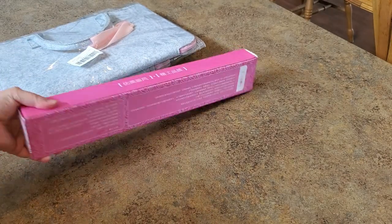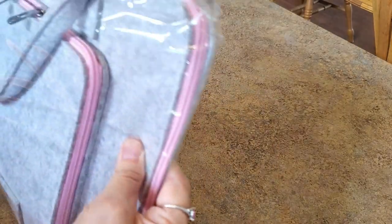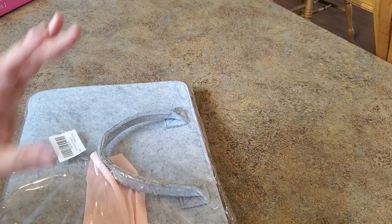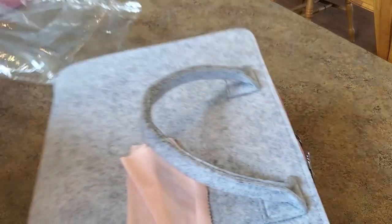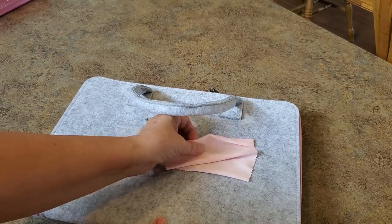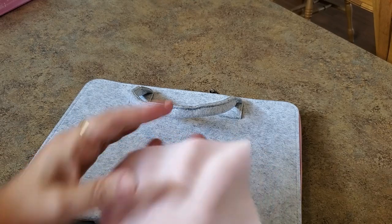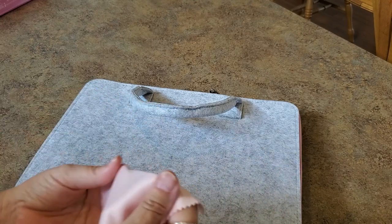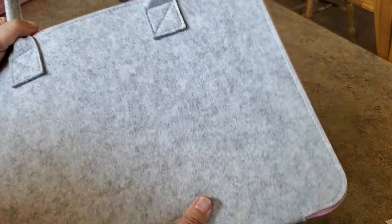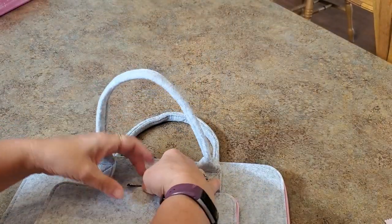They both came in a separate box from Amazon, nicely packaged. Let's look at this first because it's pretty cool. This is a light pad case — you could carry an A4 light pad in this. Right off the bat I see, oh that's very nice — it's stretchy, it's a nice little cleaning cloth. You could clean off your light pad with it. It's like a felt feeling, really pretty — gray and pink. We've got a zippered pouch here in the front.